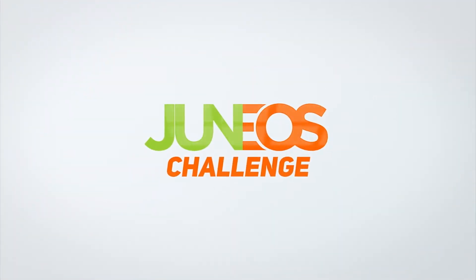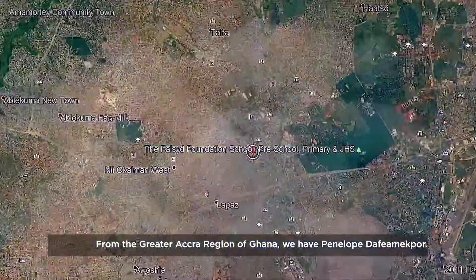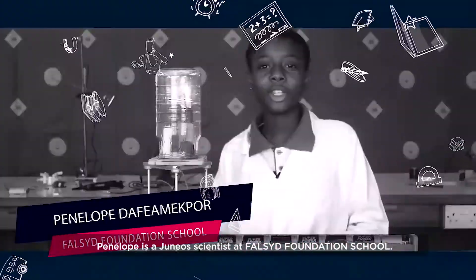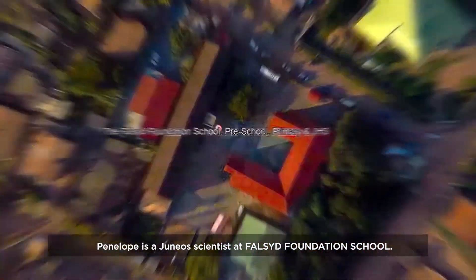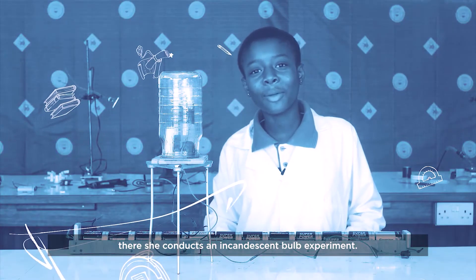GH for STEM Juniors Challenge. From the Greater Accra Region of Ghana, we have Penelope de Francfort. Penelope is a junior scientist at Fawcett Foundation School, where she conducts an incandescent bulb experiment.